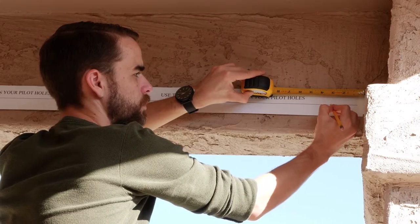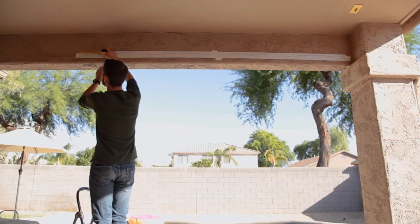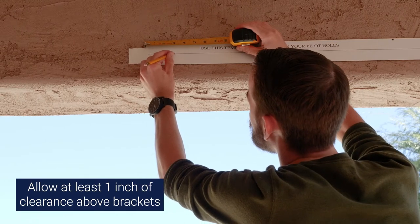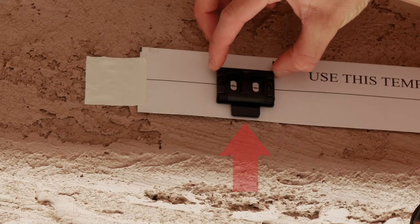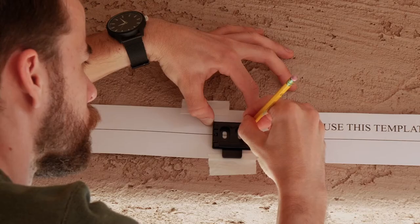From each end of the template, measure 2 to 4 inches in and make a mark where the outside of your brackets will go. You don't want to place the brackets right at the ends of the valance because you won't be able to install it properly. Place the bracket on your mark with the tab facing down, aligning it with the edge of the template. Mark where you'll drill the two screw holes through each bracket.